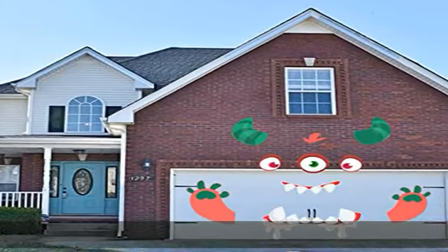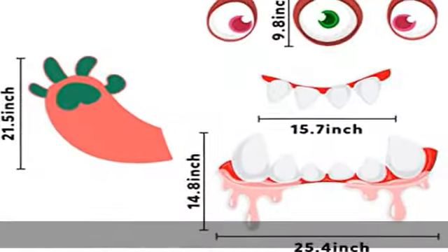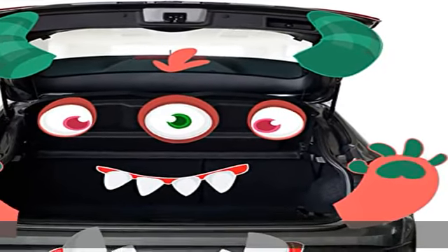Wide application to add Halloween fun: garage door decor, house front door decor, Halloween outdoor decor, and many more. Easy to install — there is a small copy picture in the package. You just use double-sided tapes to stick it on the car or door according to the small copy picture. Very easy and convenient.